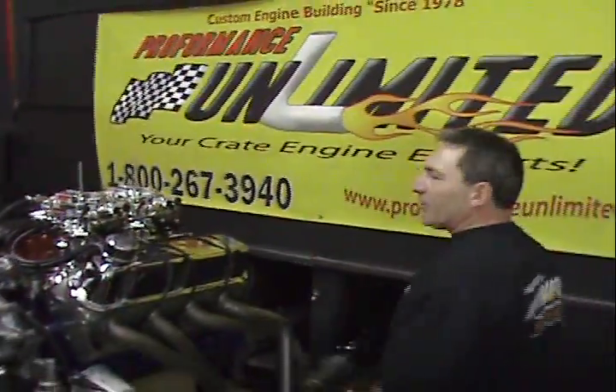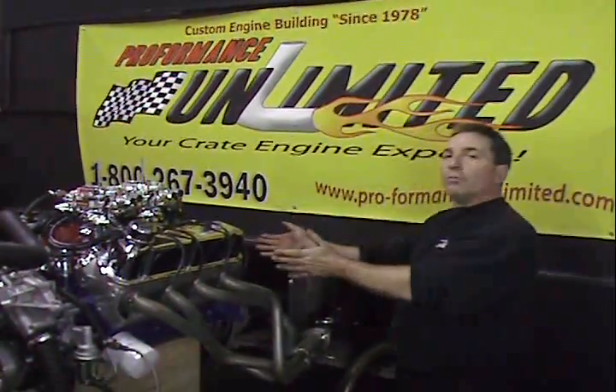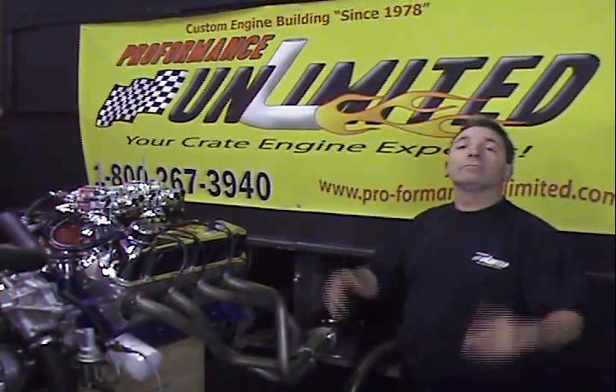A lot of companies out there like to mimic our business. We at Performance Unlimited know that if you buy something from us, you're getting nothing but the best. Remember — Performance Unlimited, there is no other. Thank you.